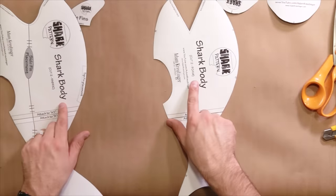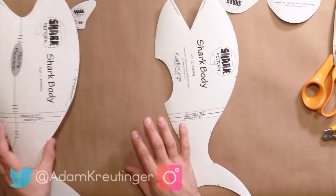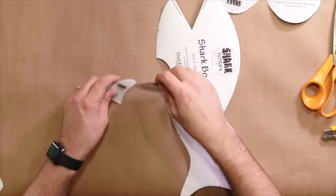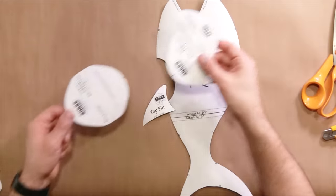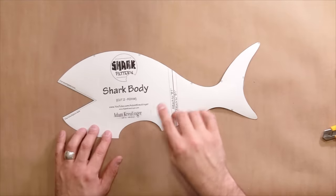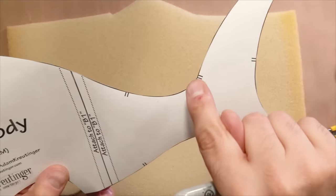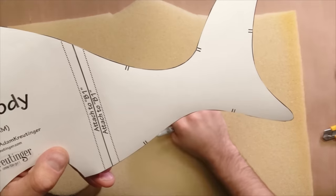They're clearly labeled here — this says foam, that says fabric. So we're going to put our fabric patterns aside. The fins are also labeled: these two are fabric and these two are foam. We're also going to put our mouth plate patterns aside too. Now I'm going to trace two of these and flip it over after each trace. You'll notice there are notches around the pattern — be sure to make little dots or lines where each of those placements are.